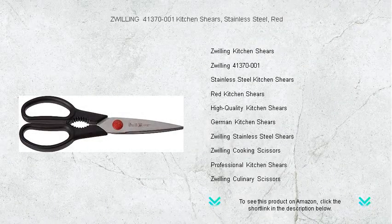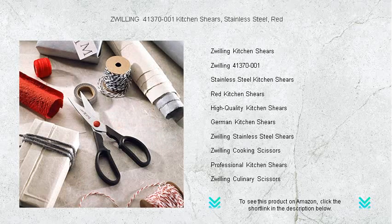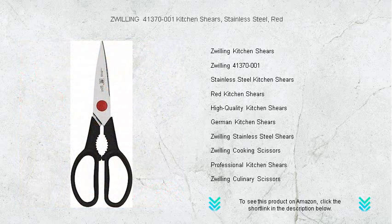Introducing the Zwilling 41370-001 Kitchen Shears, the ultimate kitchen tool that combines durability with precision cutting. Forged from high-grade stainless steel and dressed in a vibrant red hue, these shears are a stylish addition to any kitchen.